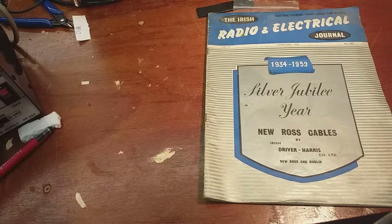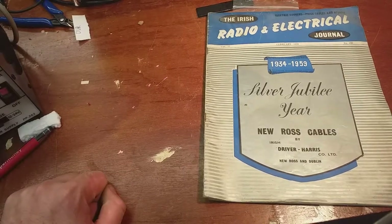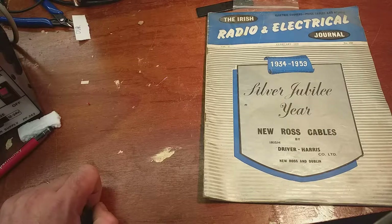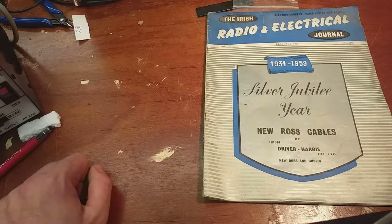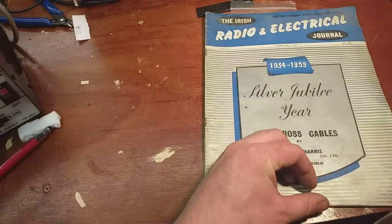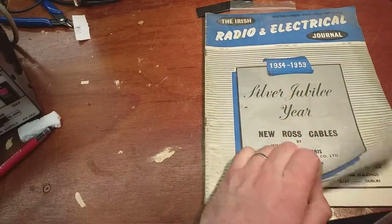How you all doing? I've picked up a whole load of magazines - Practical Wireless, Practical Television, some servicing sheets and stuff, and I found this in the middle of it. I'm sure there's more as well. I've only started going through it all but I just thought we'd have a look at this anyway. This is the Irish Radio and Electrical Journal from February 1959.